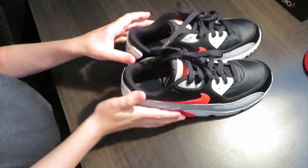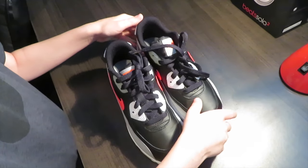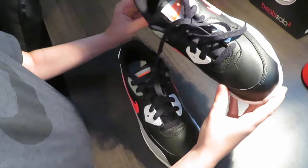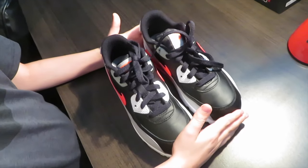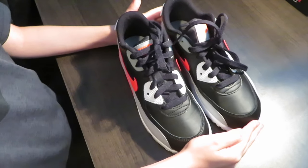Comment down below — what do you guys think of this shoe? It's cool that it's really close to the infrared, man. It's the reverse on that. Comment down below, of course, what you like better — infrared, the classic OG, or this reverse?